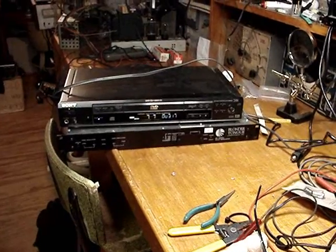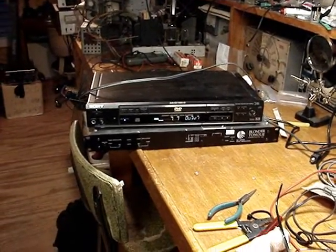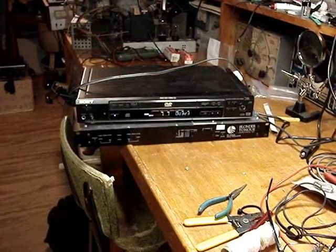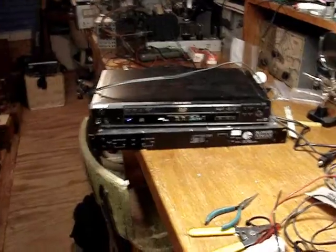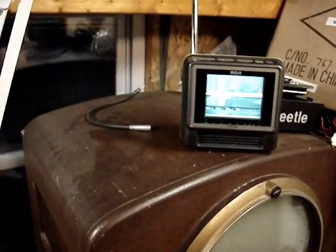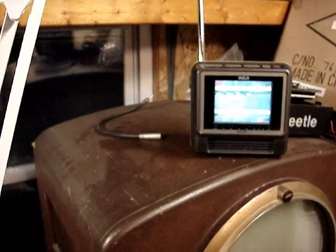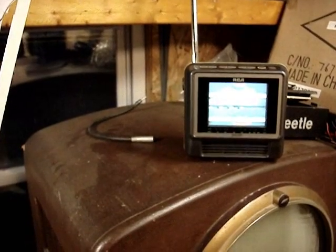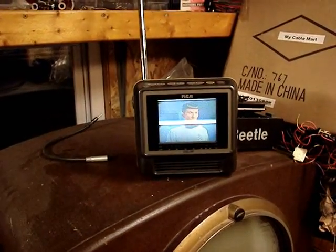I'm thinking that every electrolytic capacitor in that modulator is going to have to be replaced. That's going to be my first line of attack to fix this thing. As it's warming up now it's putting out a stable enough signal for the TV to lock on, so I don't think the TV is at fault — I think it's strictly the modulator.